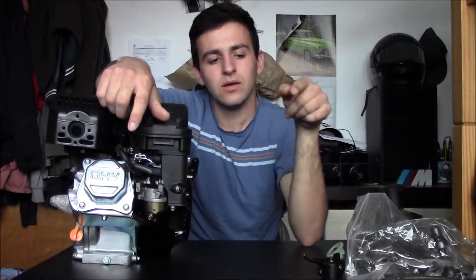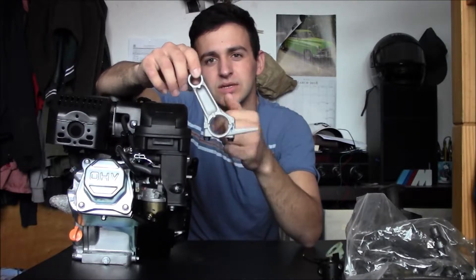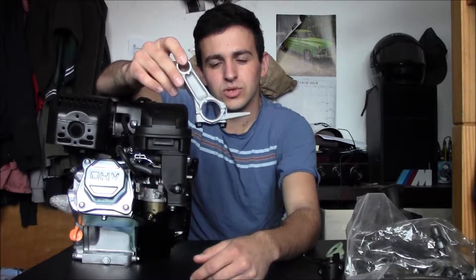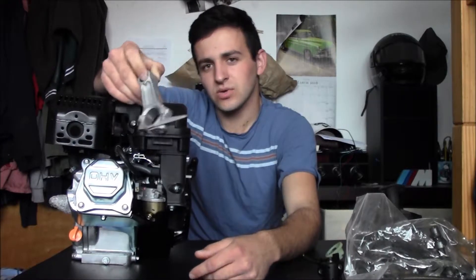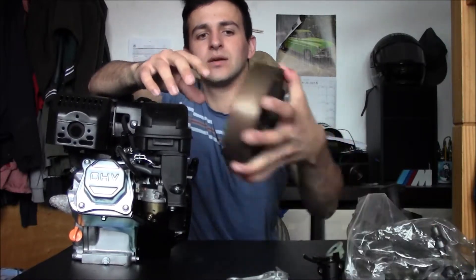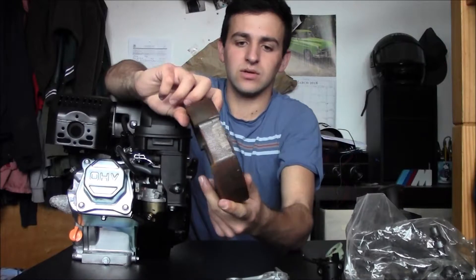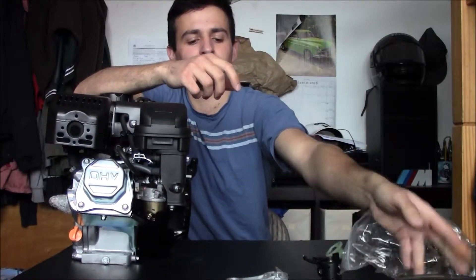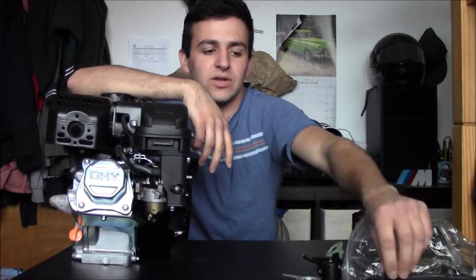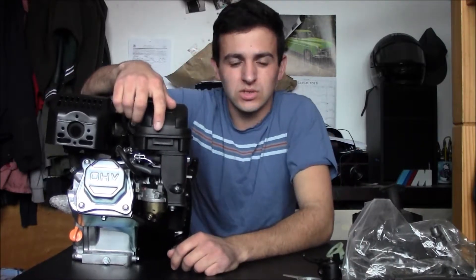When people upgrade valve springs, the engine can go to a slightly higher RPM, but after a certain point — these cast aluminum flywheels and cast iron rods will literally destroy themselves. They'll fly apart, which could injure you or blow a hole in your block. I've heard of it happening, and it's better not to risk it.